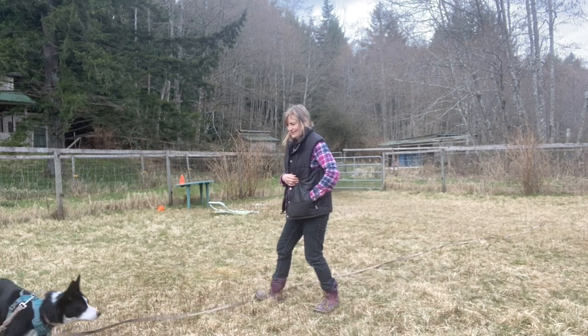As I work with my young dogs Skeen and Raven, I'm going to share some of the games and exercises that I'm doing to create a reliable recall with them. I hope you'll join me and play along with your dog.